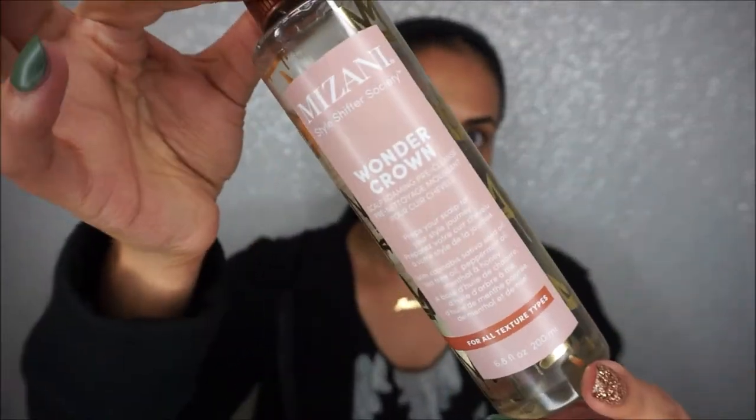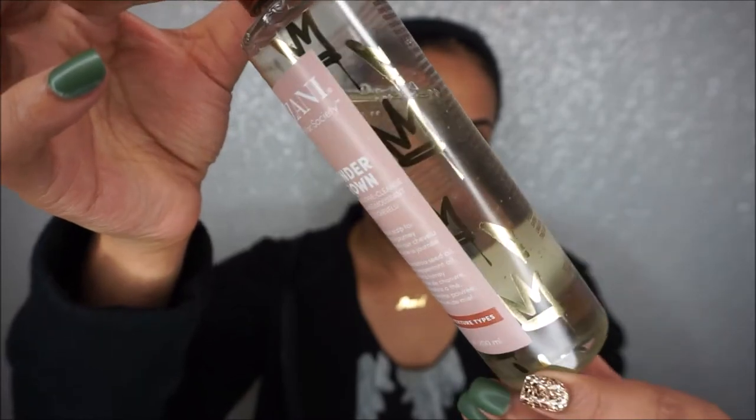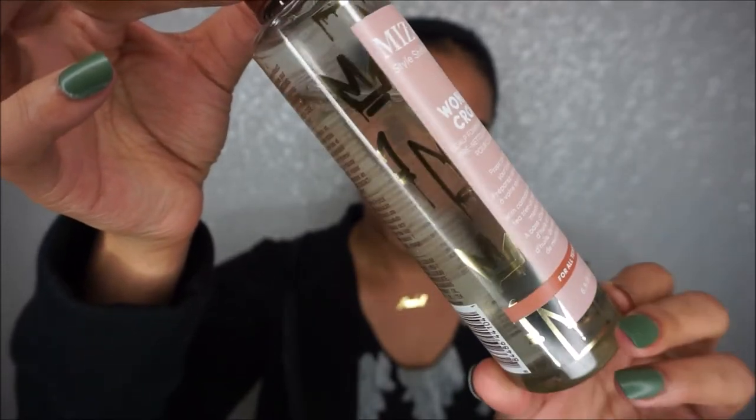I love the packaging they did with this Wonder Crown. It's very cute — it reminds me a little bit of Basquiat-type aesthetics. Very cute packaging, and obviously easy nozzle. You just open it up — sorry, it just came out because I've already been using it — and you put it on your scalp.